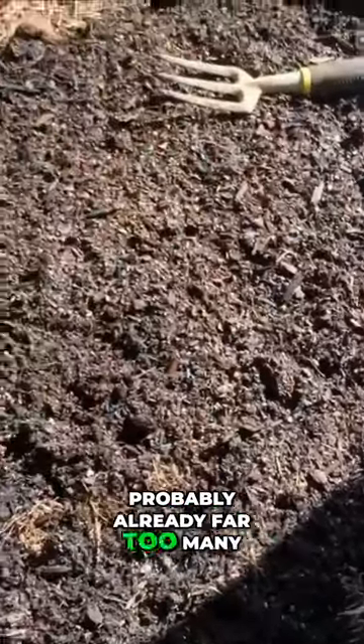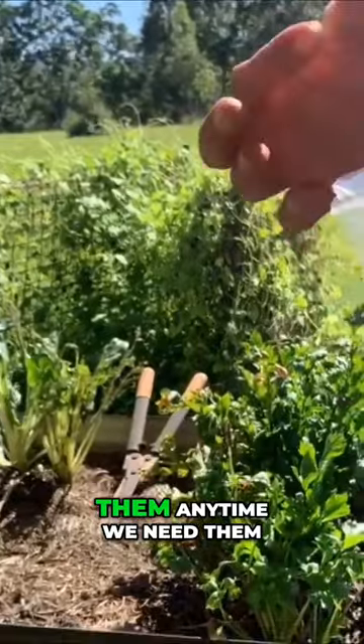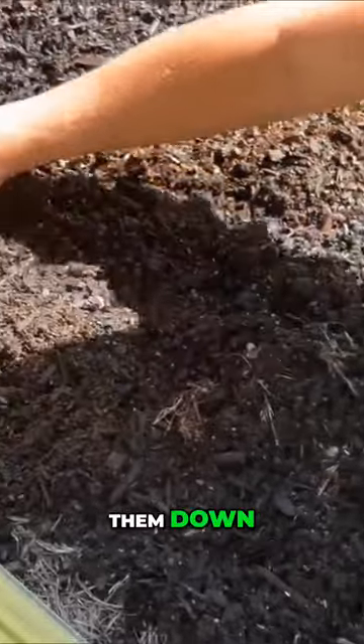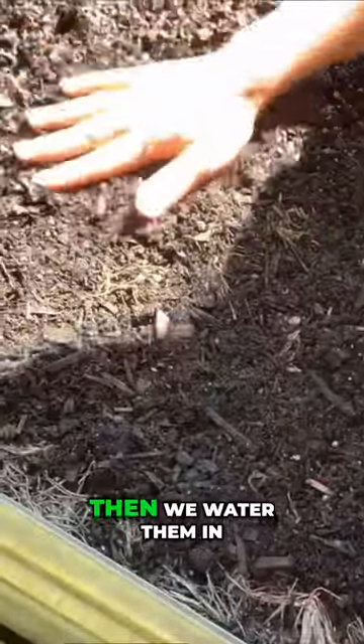This is probably already far too many, but I like to grow them as baby leaf as well, so I just pick them anytime we need them. That's about it — then all I do is just sort of tap them down and water them in.